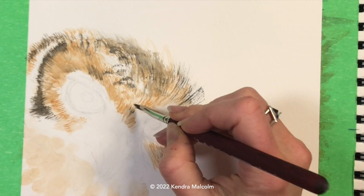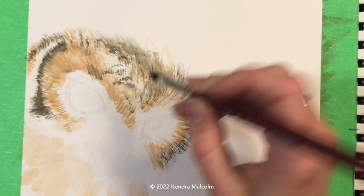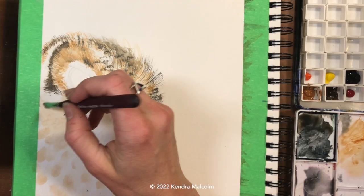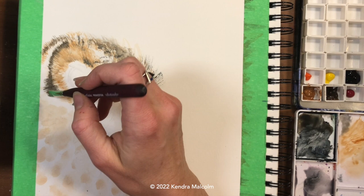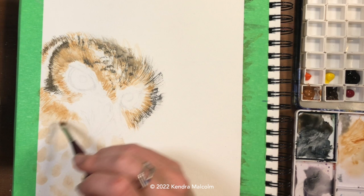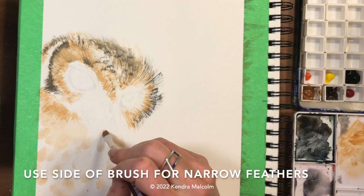I'm using the edge of my rake brush to get a different stroke. Sometimes I twist it and pull it to get very fine hairs; other times I use the full body of the brush for a lot of fine hairs together — you can do a lot of different things with this brush. Now I'm taking it into the body to add texture. We have our underpainting and have established some feather patterns, so we're just going to build on what's already there.